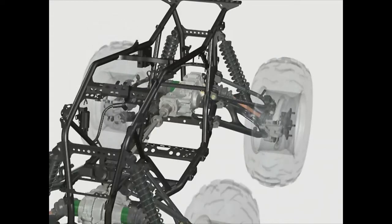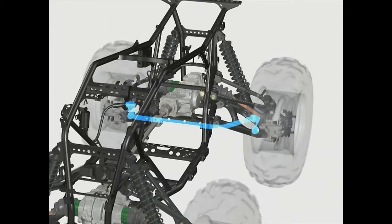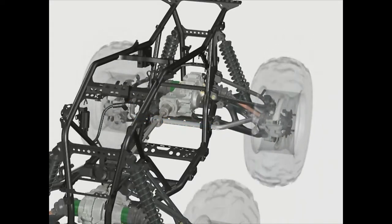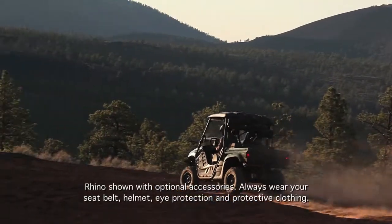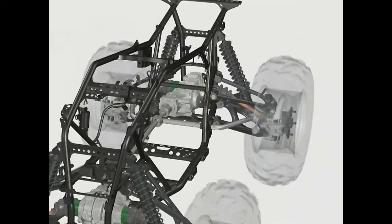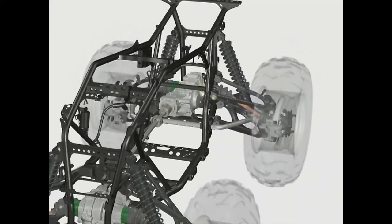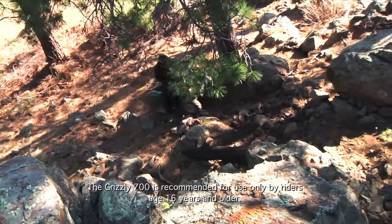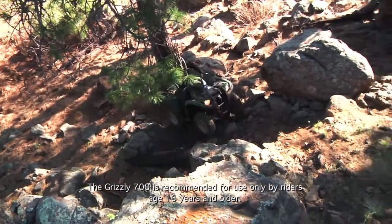The independent rear suspension system also incorporates an anti-sway bar, which reduces body roll, helping to maintain superior handling. The anti-sway bar increases the suspension's roll stiffness — its resistance to leaning sideways in turns — while not affecting the spring rate of the suspension in the vertical direction. This allows the wheels and suspension to react independently to ruts and bumps.